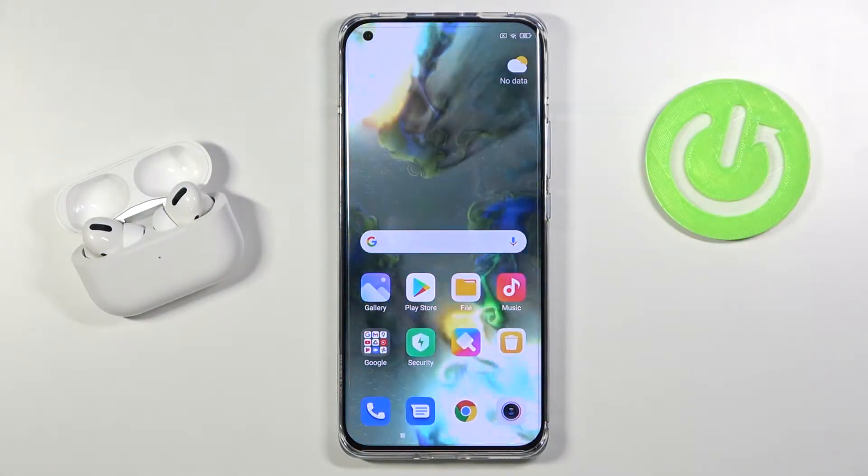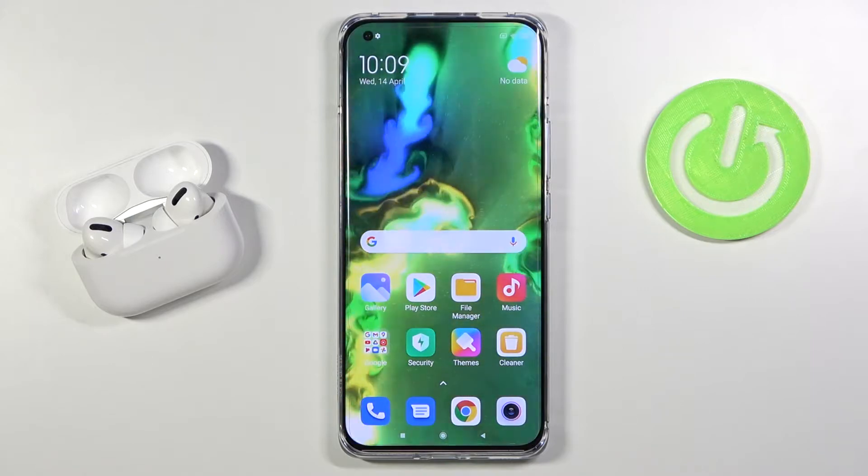Welcome! In front of me I have Xiaomi Mi 11, and today I will show you how you can log out from your Gmail account.